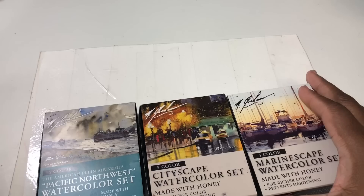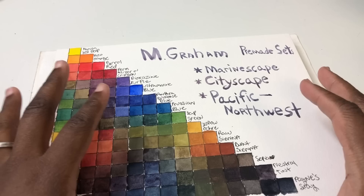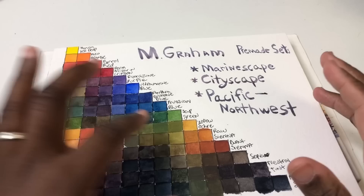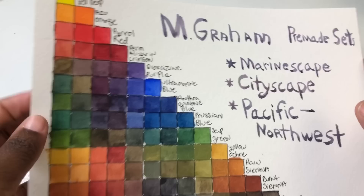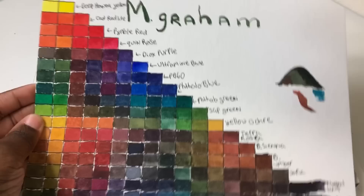I think there's also a Pacific Southwest set, but don't quote me on that. One thing to keep in mind: there is some overlap, especially in older sets — the landscape set and the south set both have a lot of the same colors. So you have to be mindful when buying sets so you don't end up with duplicates. Sap green and yellow ochre both appear in multiple sets.